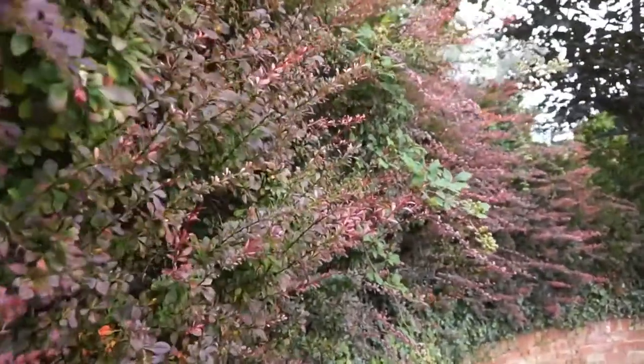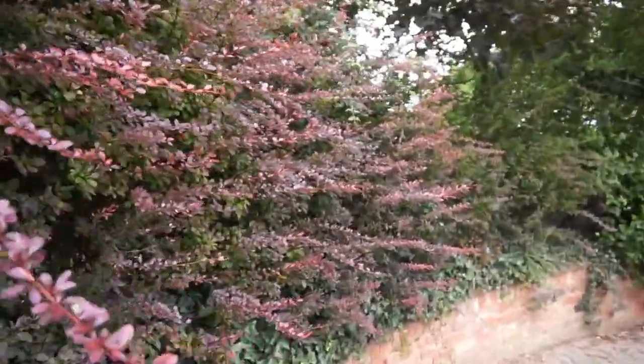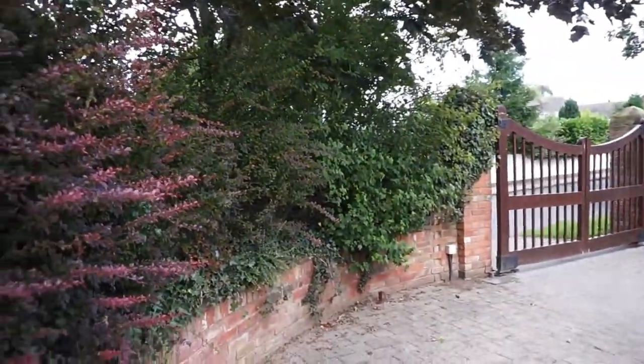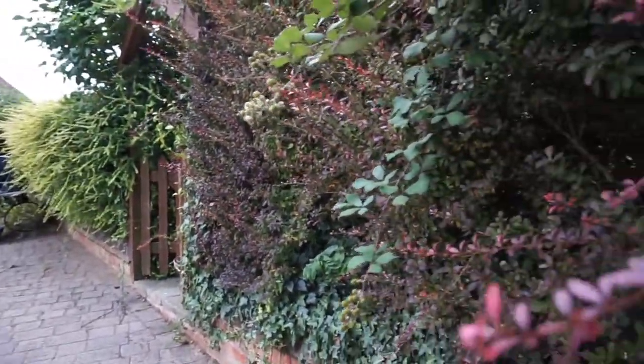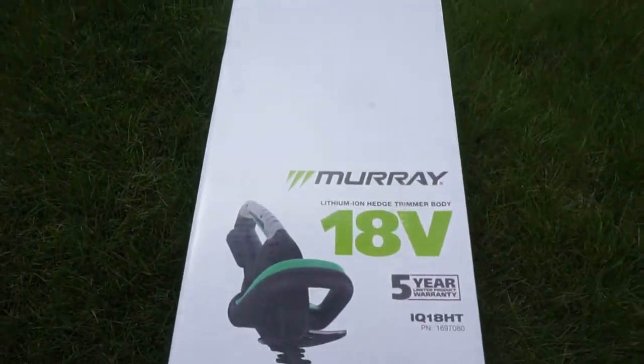The next product I've been asked to review is a hedge trimmer. As you can see, there's plenty to sort out — it's gone a little bit wild going down to the gates. I need to get all this sorted out, so let's have a look at the hedge trimmer and see what we think.